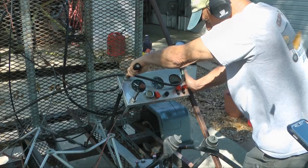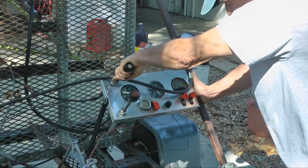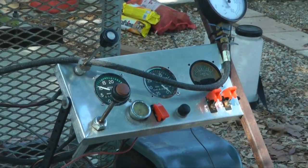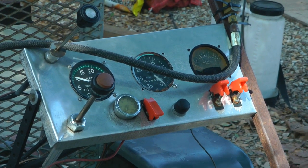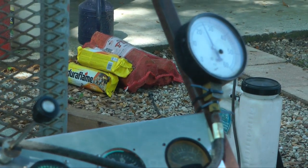And for running the engine, we have a control panel with the throttles and also gauges for measuring pertinent information, such as the RPM, manifold pressure, oil temperature, and fuel pressure.